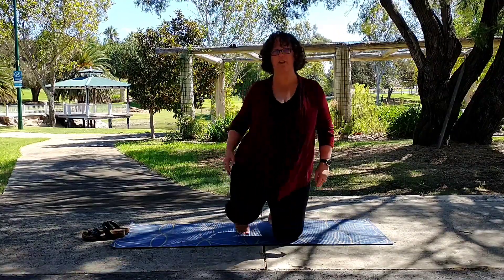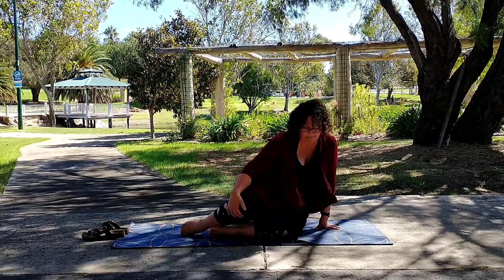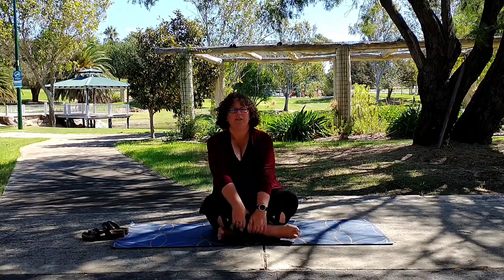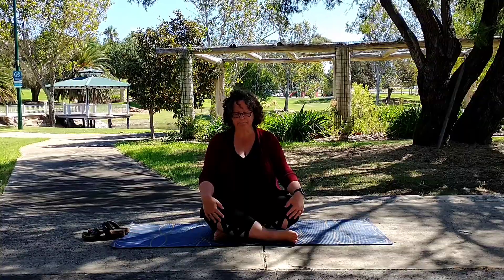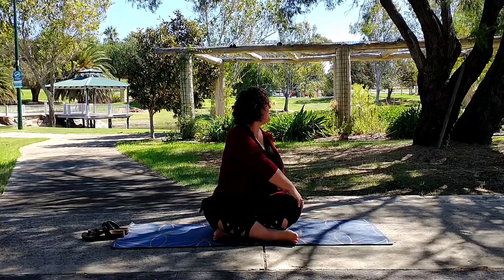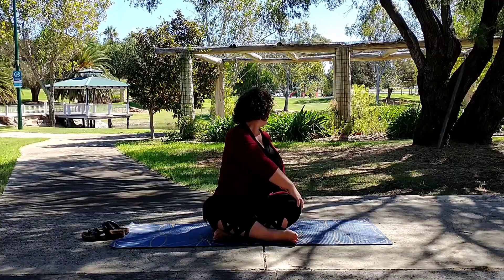Start in a seated position in the centre of your mat. Come to that seated position, cross-legged, right leg is in front — it doesn't matter right now but it will in a few minutes. We're now going to take our right hand, place it on our left knee and turn to look over our left shoulder.